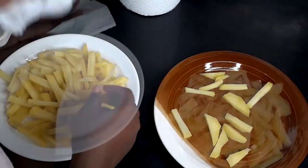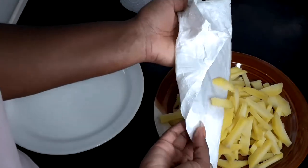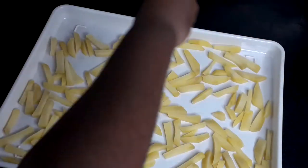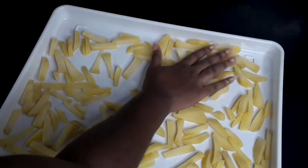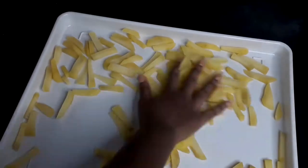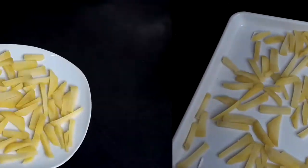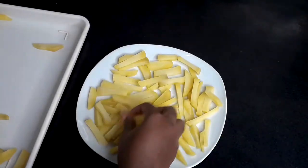Then you sprinkle a little salt on it. This part is optional — I wanted it to be easy so that the moment I remove them I just fry them. But with the yam and others, you can decide not to sprinkle salt on it.